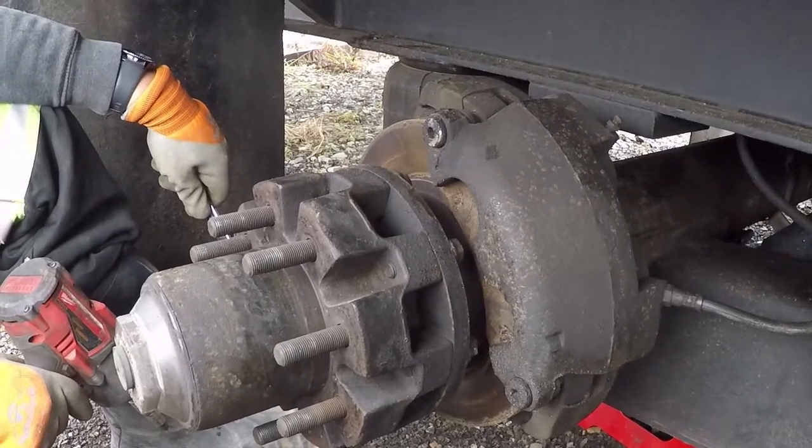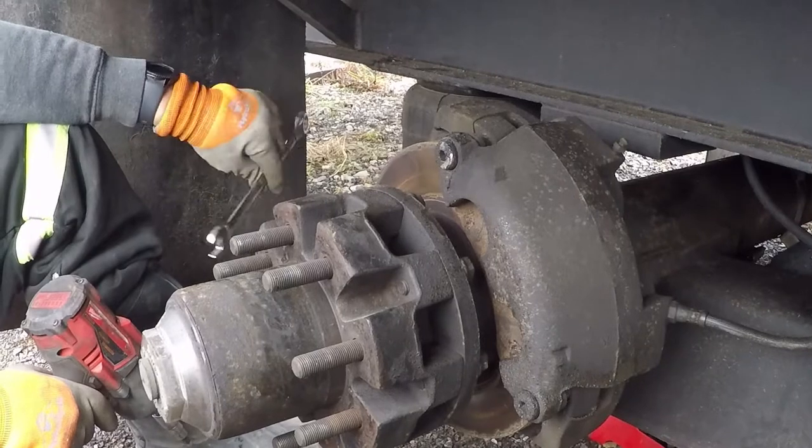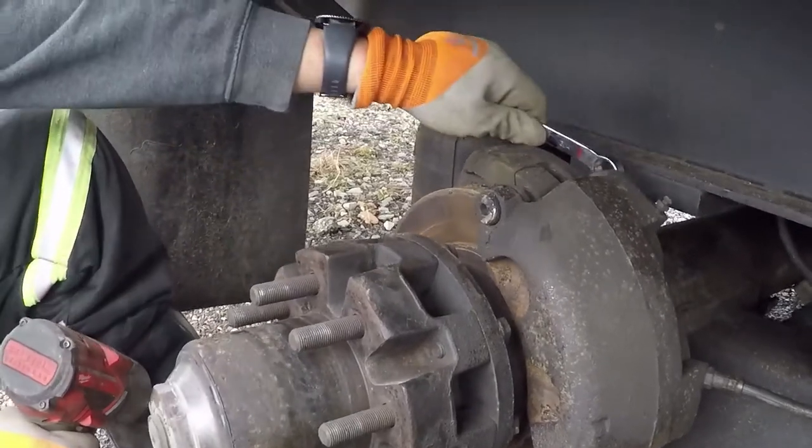So what we do is whenever we do our monthly maintenance — checking hub oil and changing hub oil — we pull the brake pins. So we're going to show you how to do that right now.